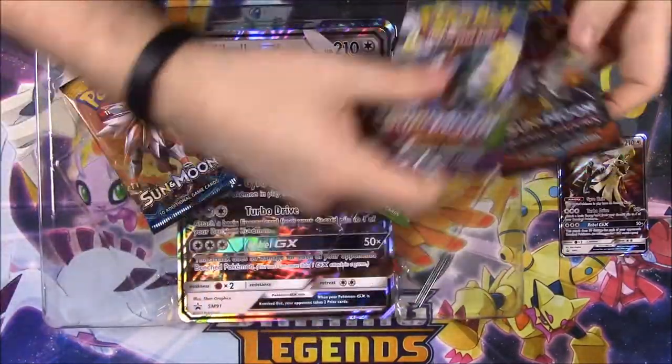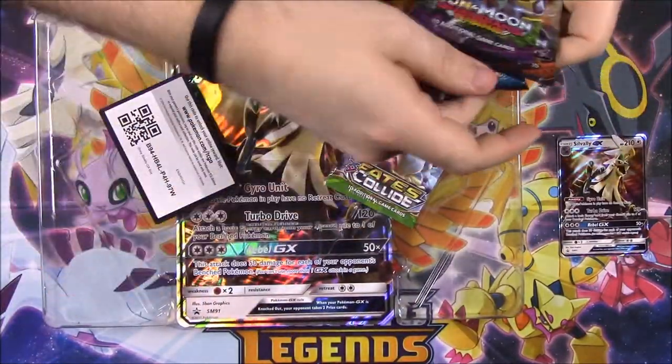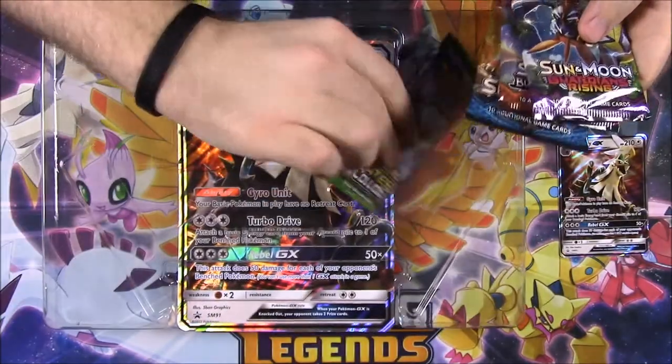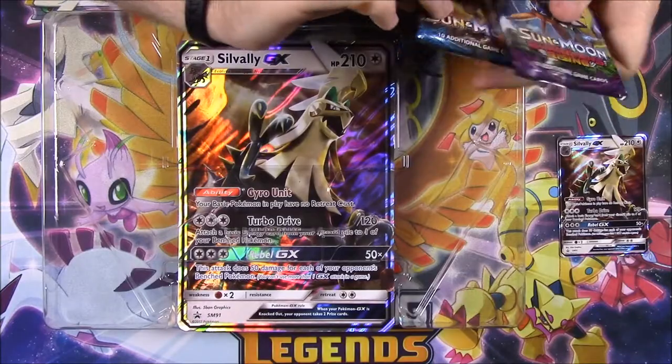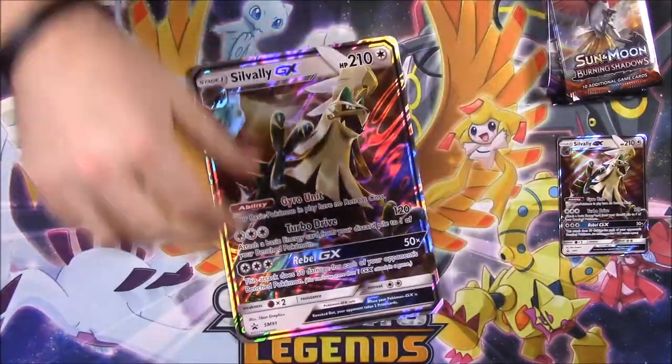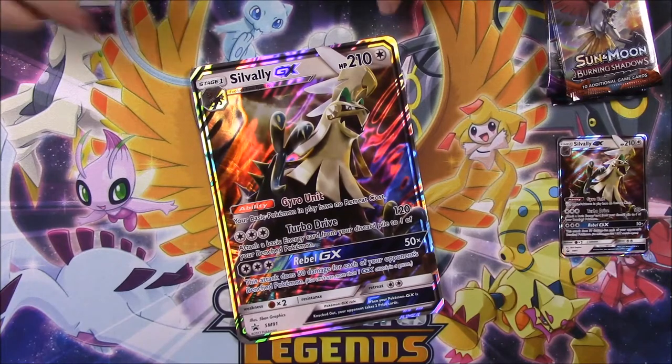Then we got our four booster packs here, and there's the code. So if you want the code for the Savali box, you can have that. And then we got our oversized card here of Savali.